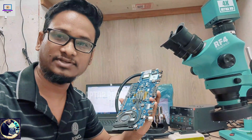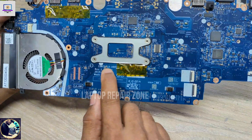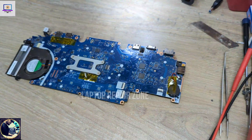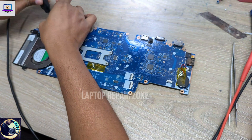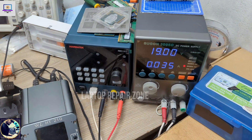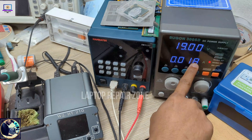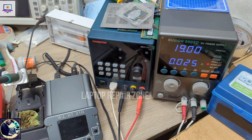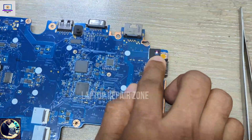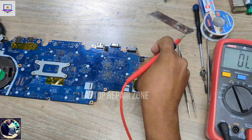So let's try to fix it. As you can see, this motherboard model number is LA-A901P. When I connect the charger, as you can see, the power supply lights up — this motherboard tries to turn on but it cannot. The power light is also blinking here.